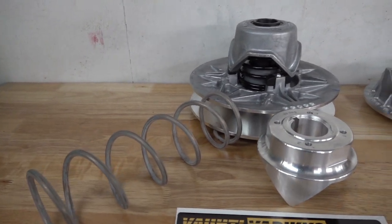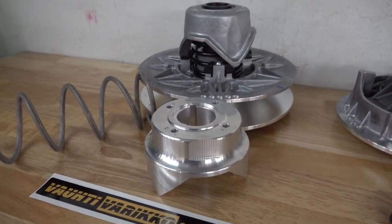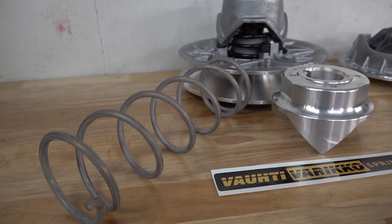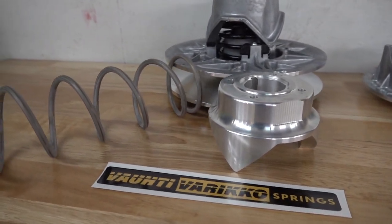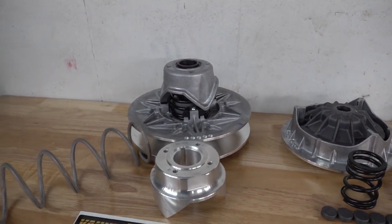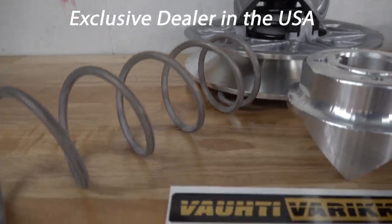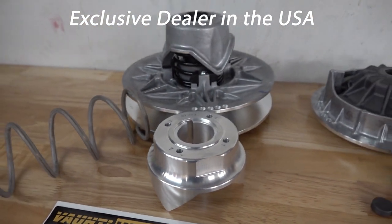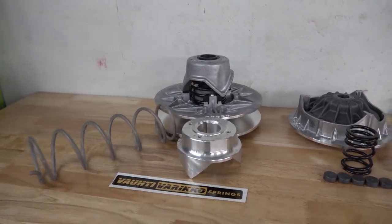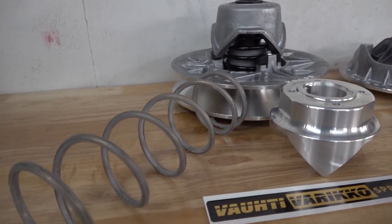We are super pumped about our partnership with Vati Varico out of Finland, and Vili, who is the owner of the company. They make nothing but premium products for CFMoto — high performance parts. You've seen us with the race kit for the C-Force 800. Main Street Cycle is the exclusive dealer for Vati Varico, and we also have some other big things in the works with another company out of Finland who really know what they're doing when it comes to getting the most performance out of your CFMoto.